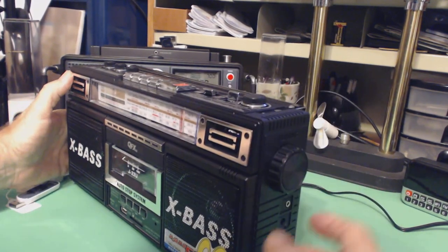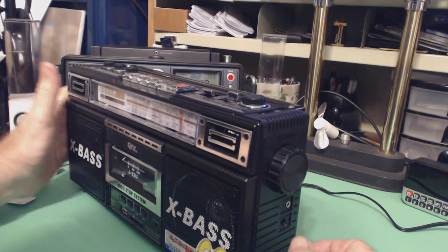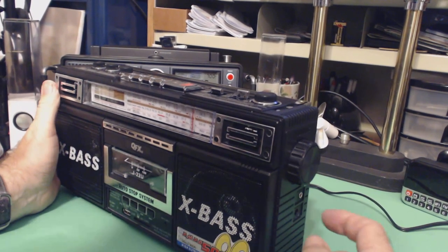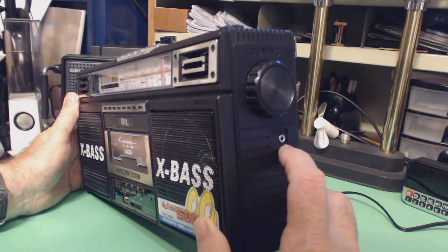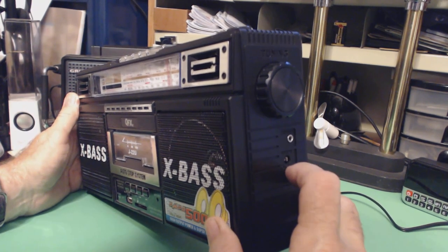Over here is the tuning knob. And down here we have a headphones jack and a power jack.